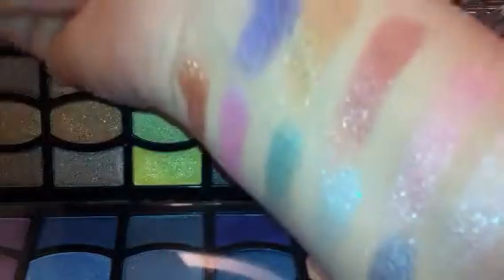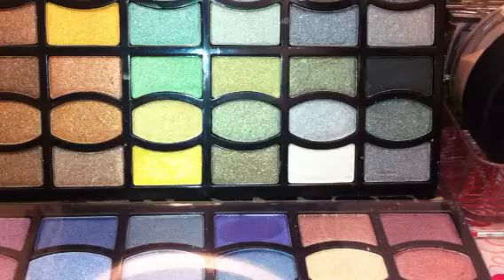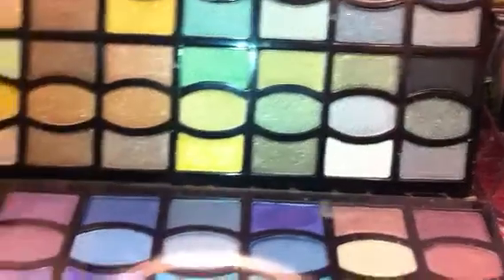These are not going to be like the world's greatest swatches, but they're giving you an idea. It's kind of like an olive-y green with some gold in it. Every one of these are shimmery. I know a lot of people do not like shimmer — I myself personally love it, and I mix a matte shade in the crease.